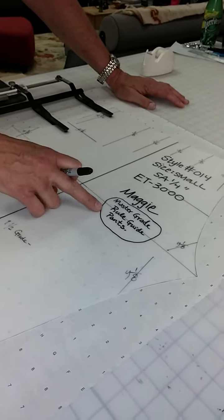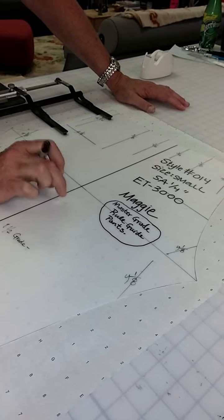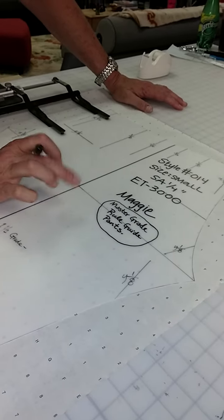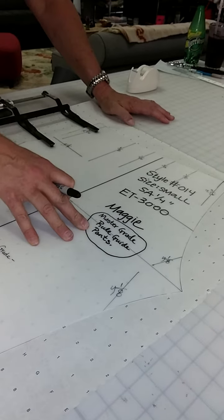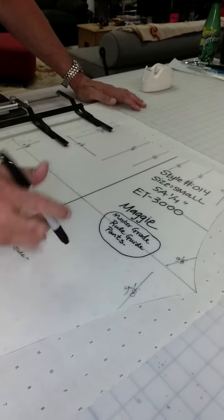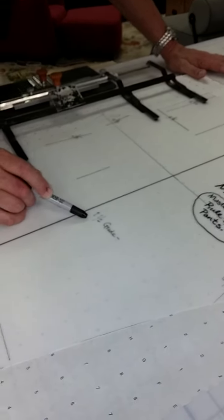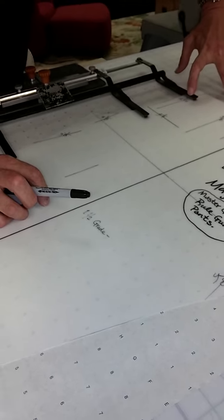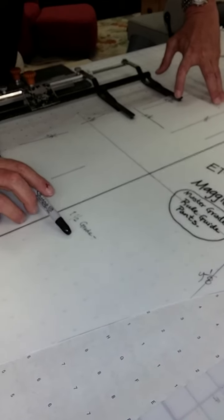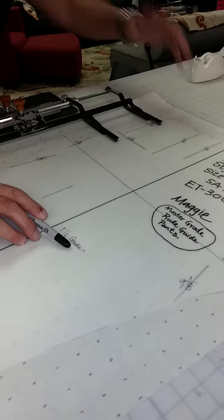What we're establishing here are the master grade rules for the Vision Lab art leggings or pants. It's a master grade, which means we're going to use a one-and-a-half-inch grade, and the breakdown of it would be an inch and a half.